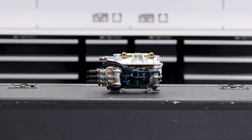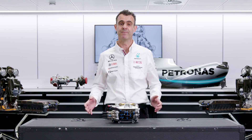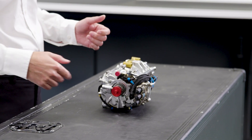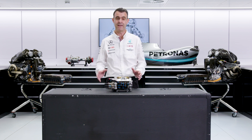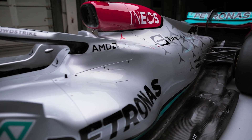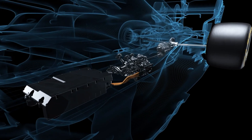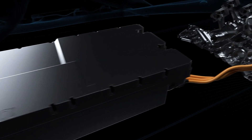The MGU-K interacts with many other elements of the power unit. It's linked mechanically to the front of the crankshaft, part of the combustion engine, and can either create power when the crankshaft is rotating, or can put power back into the crankshaft. So it's completely linked, mechanically, to the combustion engine. It's also electrically linked to the rest of the system — the control electronics, the battery, and the MGU-H.